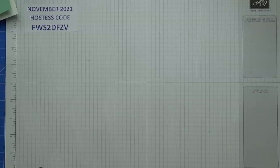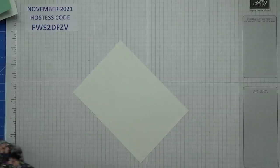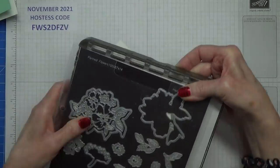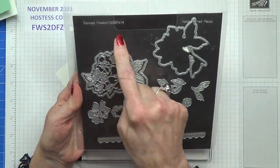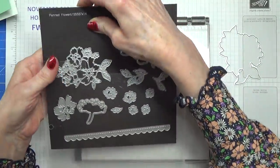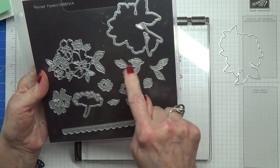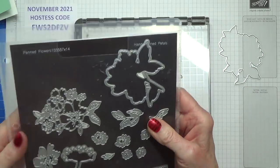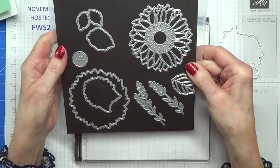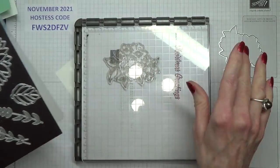I'm going to stamp my image first. I already have my stamp-a-ratus set up. These are the dies that go with Penned Flowers — I'll be using one to die-cut my image. Ahead of time I've already cut some greenery in garden green, and I've also die-cut quite a few pieces from the sunflower dies — both sets in garden green.